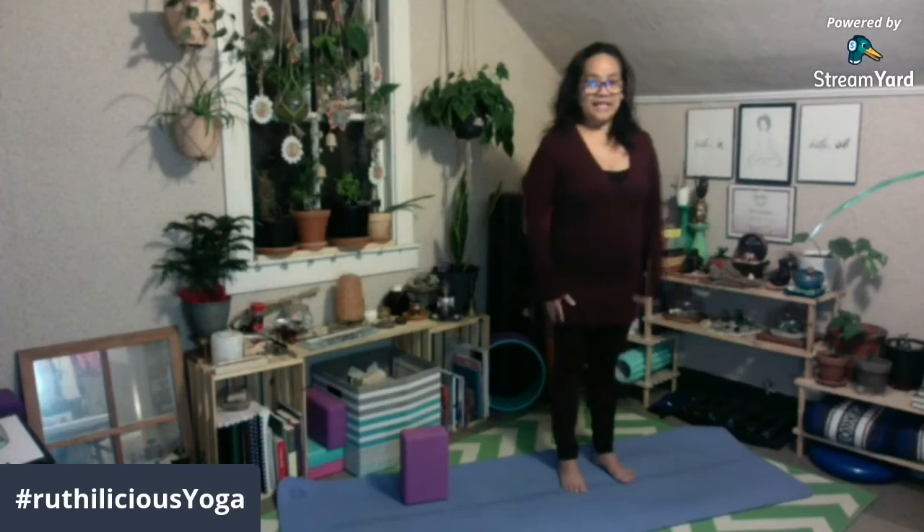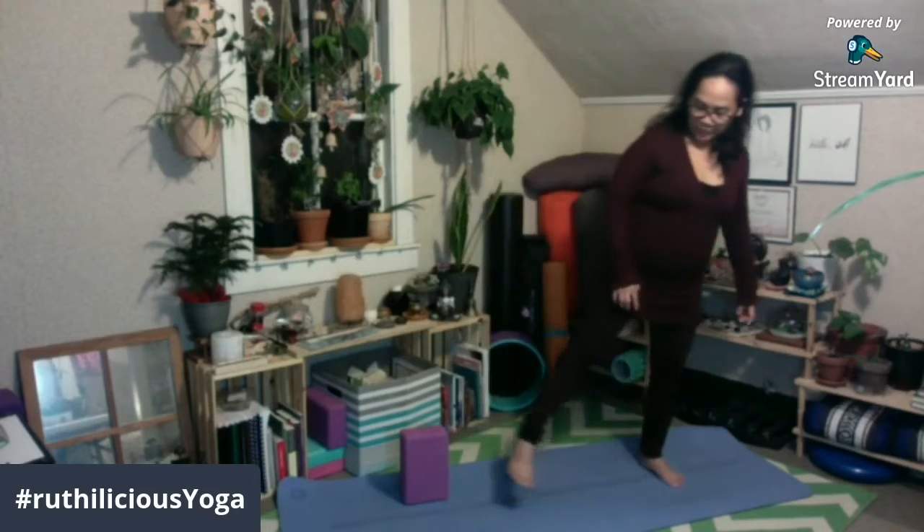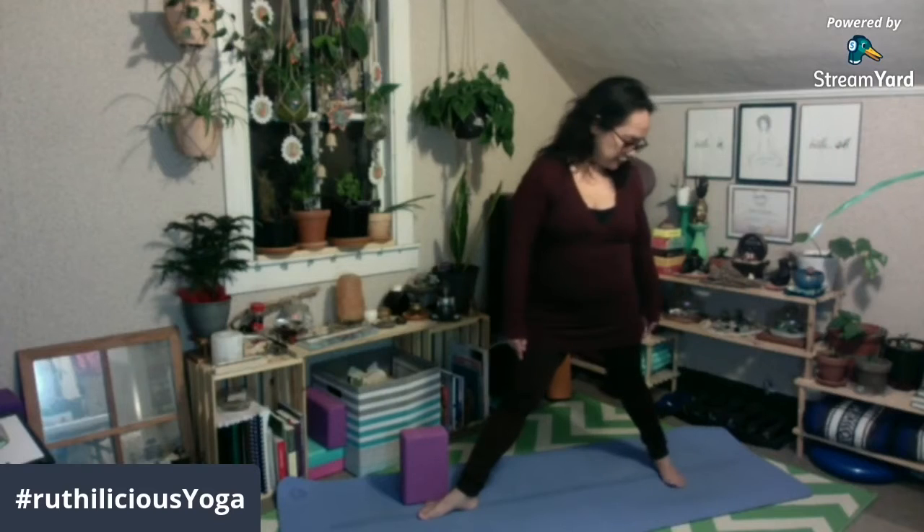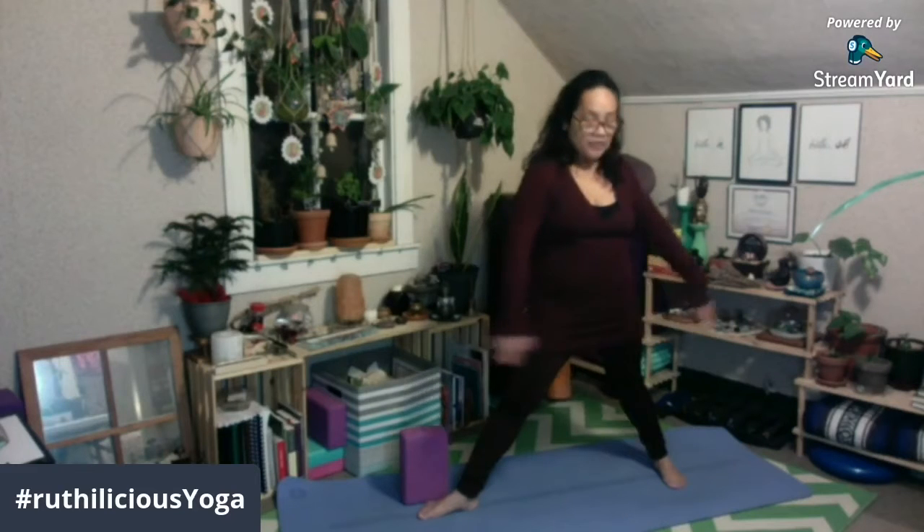Kagaya din ng warrior pose, bring your feet wide apart from each other. And then turn your right foot out towards the top of the mat. Itong inyong back foot, I-turn in 45 degrees. And then yung inyong belly or your pelvis ay facing the long side of the mat. Mararamdaman nyo na na-activate na inyong hips — nag-open na yung hips nyo. Tapos itong inyong inner thighs ay nararamdaman nyo na na-stretch.